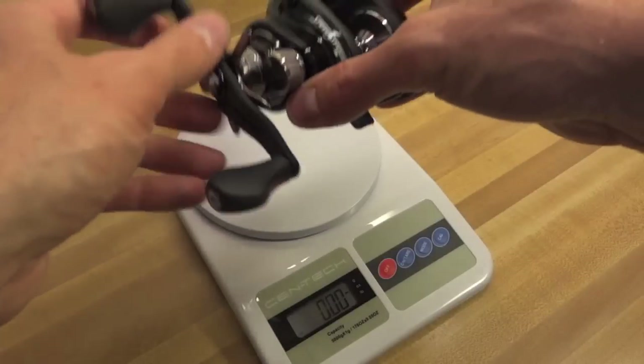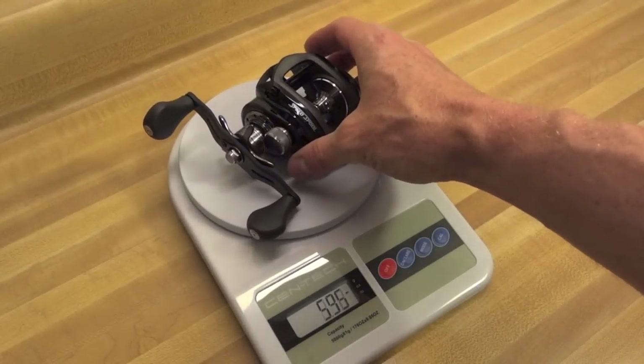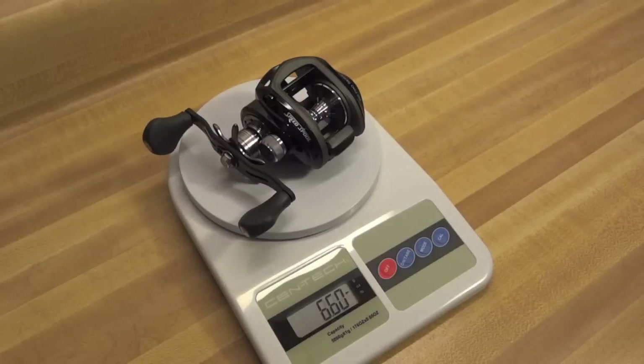So between the Duraluminum gearing and the carbon fiber handle, they shaved it down to 6.5 ounces versus the last generation's 7.1 ounces. I do have a scale here — I just weighed it and it came in just a tick over 6.5, actually around 6.6 ounces. You're talking a tenth of an ounce difference, no big deal — roughly 6.5 ounces.